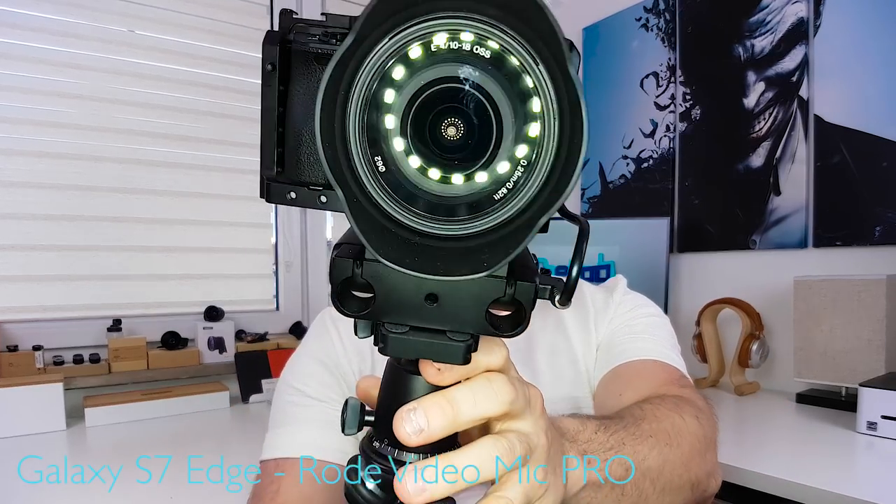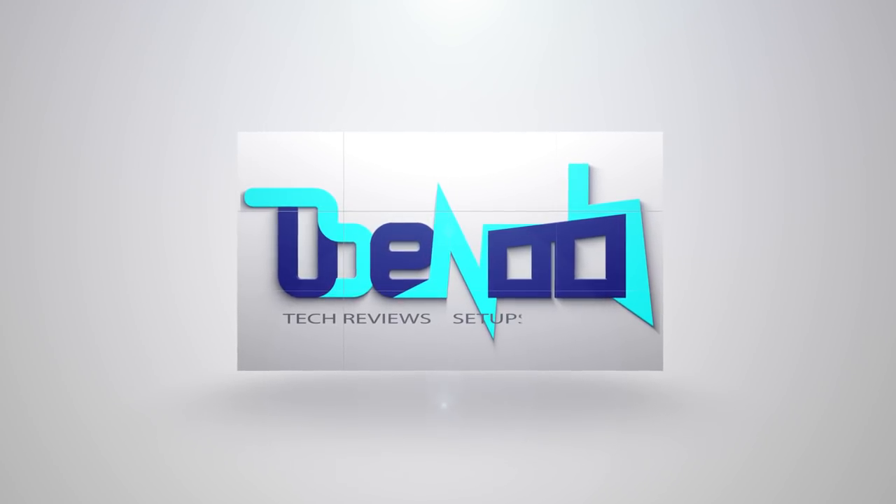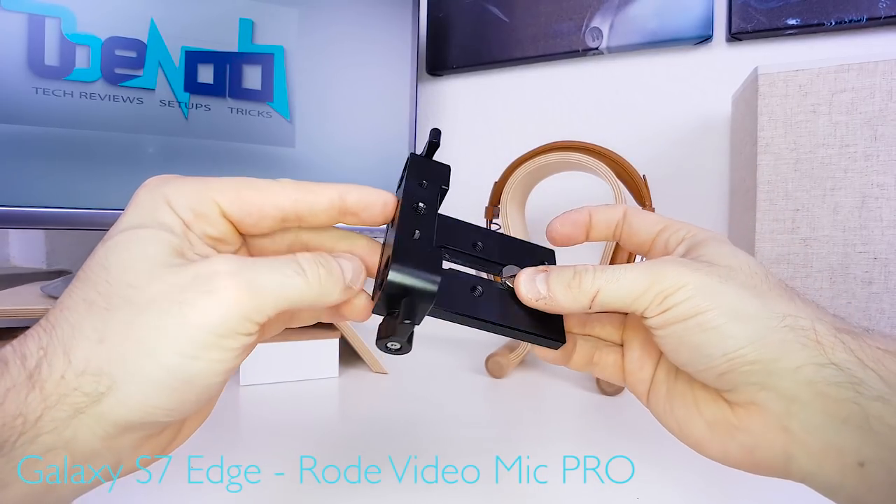Here's my first solution to that problem. It really is a super simple setup to build.